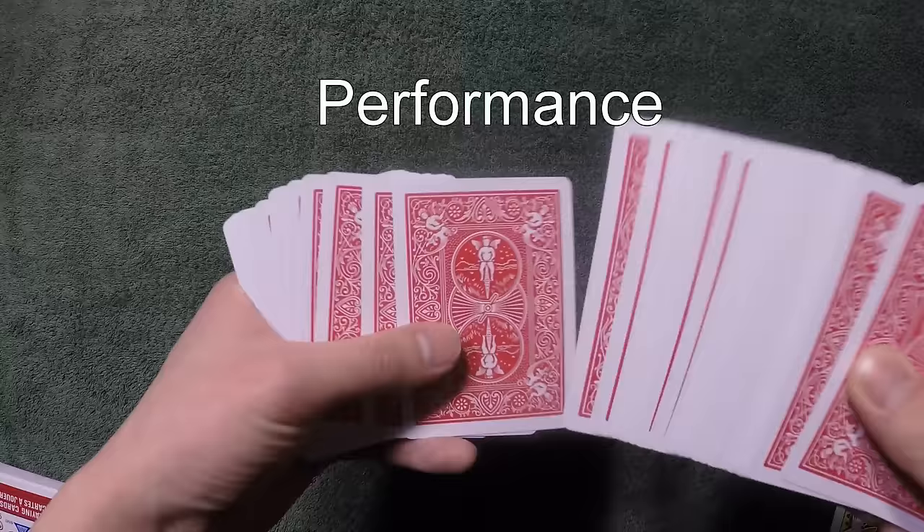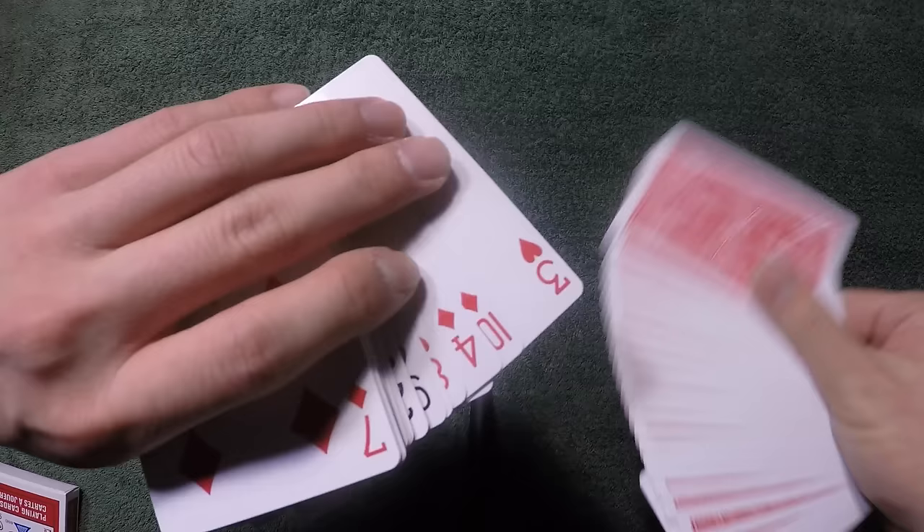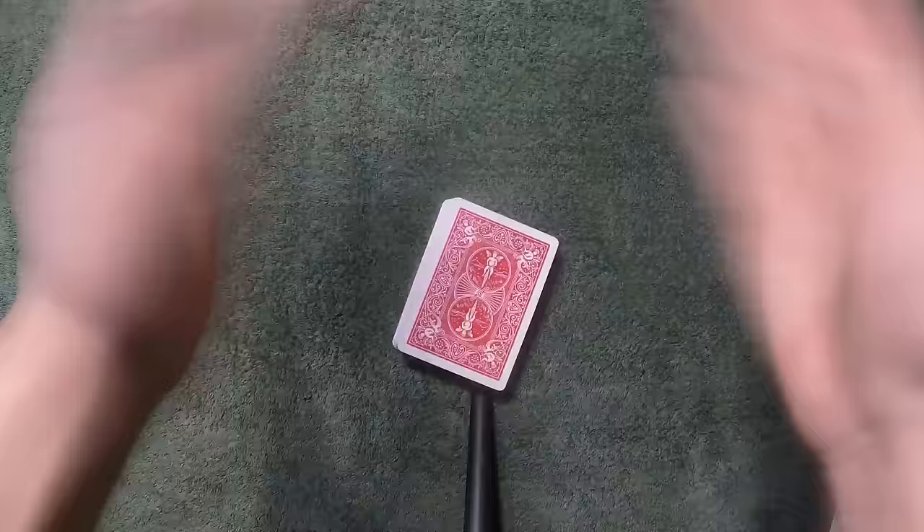This is what a performance looks like. The spectator can touch any card they want — let's say they touched this card right here, which is the three of hearts. What we're going to do is make a one-handed fan, take the three of hearts, stick it inside the fan, then take the fan and stick it inside the whole packet. If I've done it correctly, I can just pop it and the three of hearts will jump to the top. Let's see how it's done.